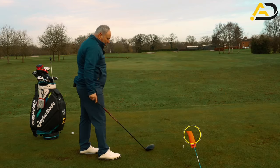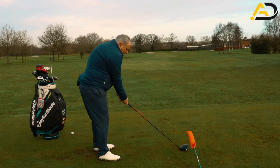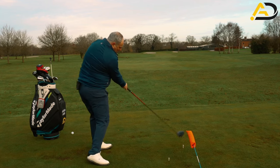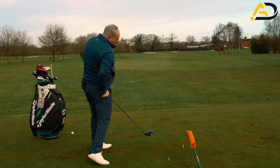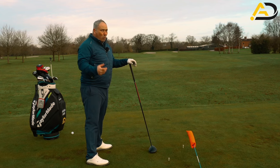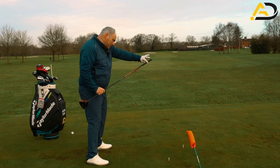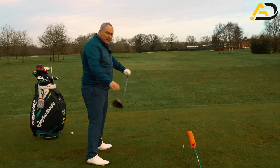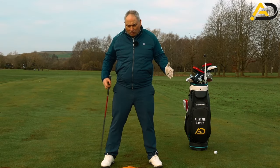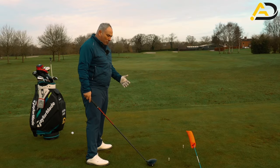Very simply, what I've set up here is three tee pegs in a diagonal line. In the downswing, we try to hit the inside tee peg and follow the line to the outside tee peg. In doing that, we create a feeling of swinging from the inside. We can exaggerate this more or less depending on what the player needs, but based on my years of coaching, exaggerating a lot is key for people to get a feel of swinging from the inside.